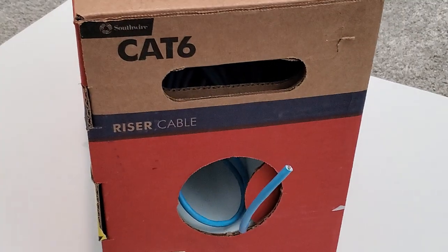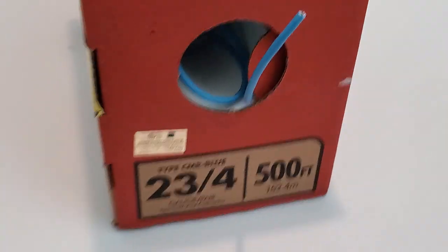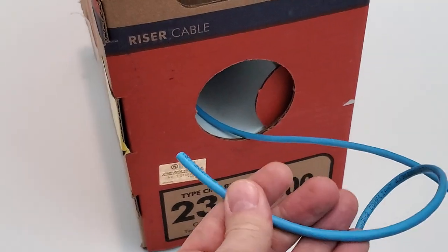We're going to use 23 gauge CAT6 riser cable to make our two custom patch cables. Let's go ahead and cut our two cables to the length needed.